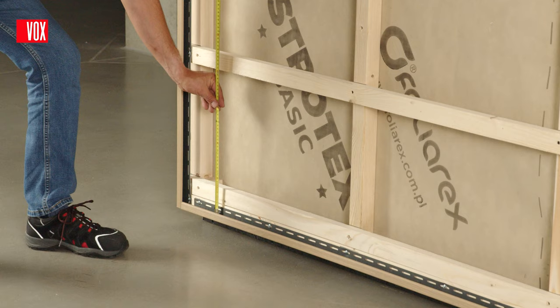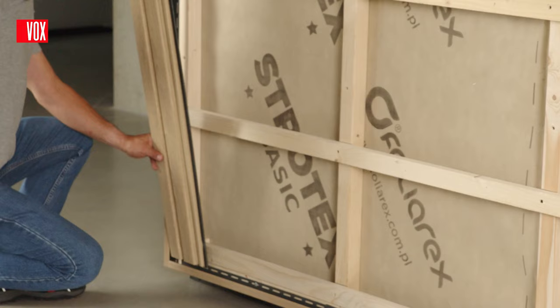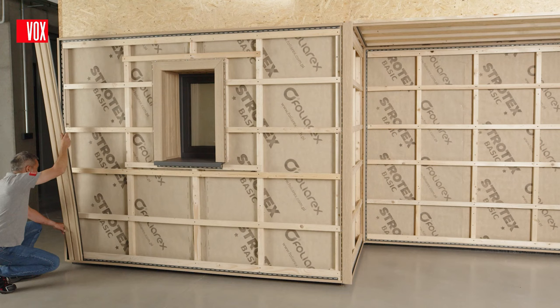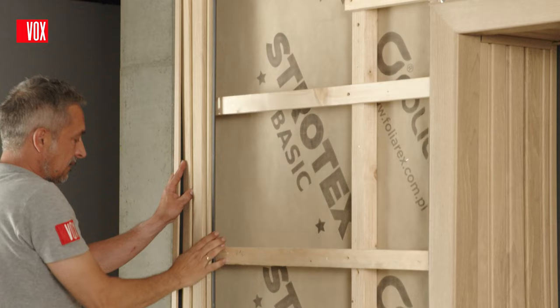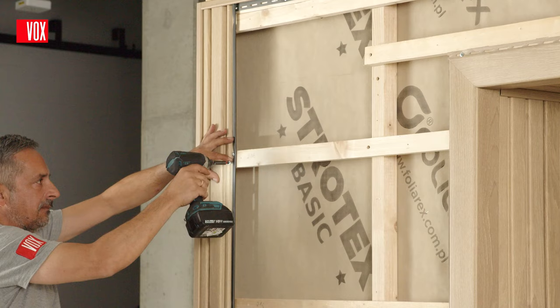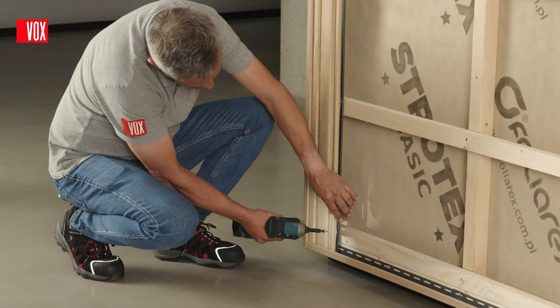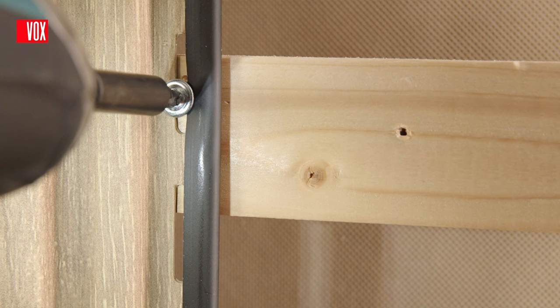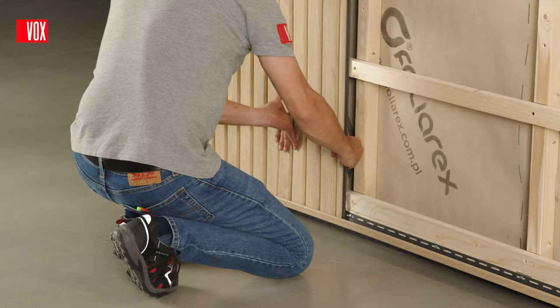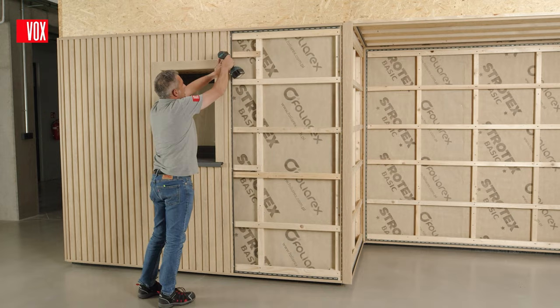The panels should be installed from left to right. Measure the required length of the panel, remembering to keep a suitable expansion joint in the trims. Cut the first panel to length and slide it into the trim. Level and then lock the panel with two screws on the second batten from the top. On the other battens, fasten the screws as standard in the middle of the mounting holes and do not tighten them all the way. Each successive panel is hooked over the edge of the previous one, which makes the click lock easier, and is also locked onto the second batten from the top.